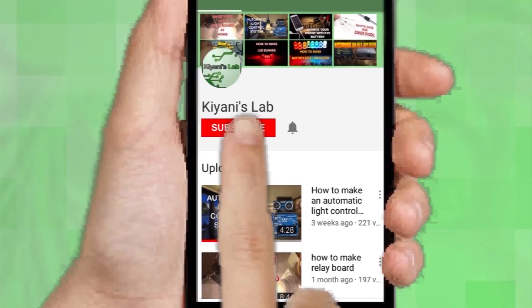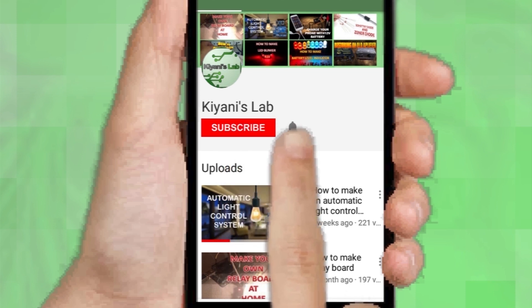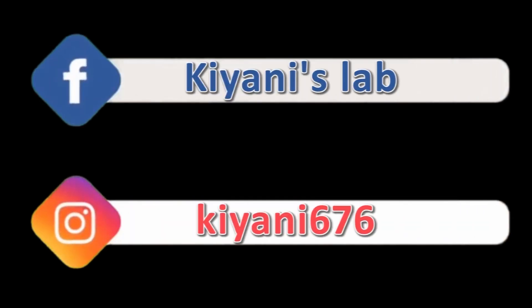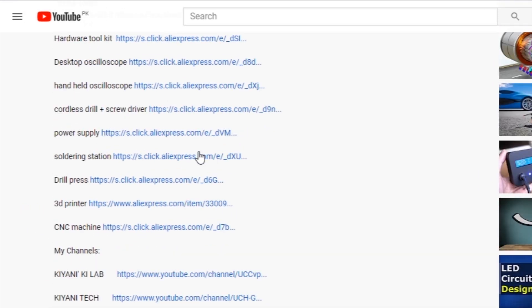If you haven't subscribed to my channel then do subscribe and don't forget to press the bell icon so you can get notifications whenever I upload a new video. These are my other channels, do subscribe them as well, and you can also follow me on Facebook and Instagram. Component list, circuit diagram — everything is in the description below.